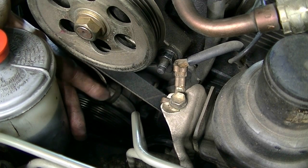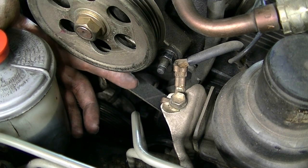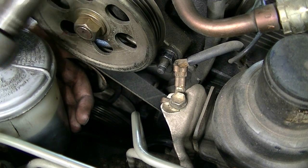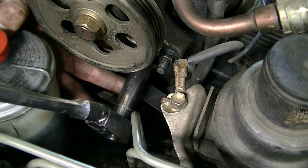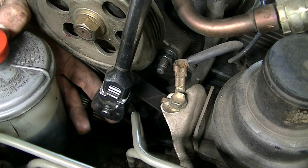Now, on to the belt for our alternator and AC compressor. The first bolt you're going to need to loosen is going to be the mounting bolt for your alternator, which is hidden here where my finger is — it's not this bolt, it's the one right next to it. That's going to require a 14-millimeter socket. We're just going to loosen this, not remove it.